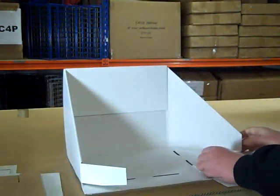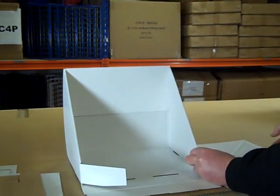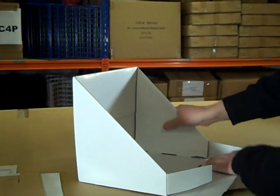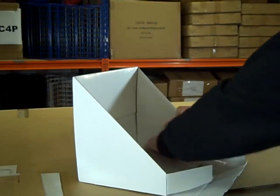Repeat on the other side: fold in the triangular wing, lift up the side panel, and fold over the top.